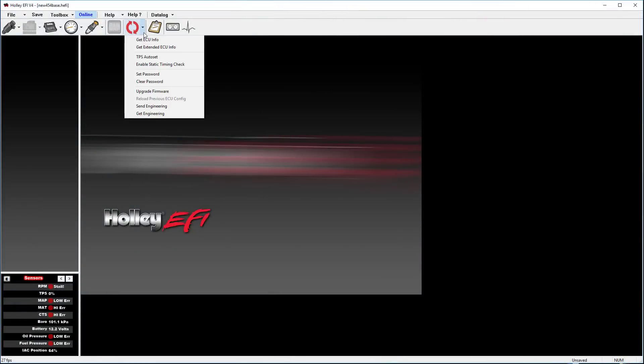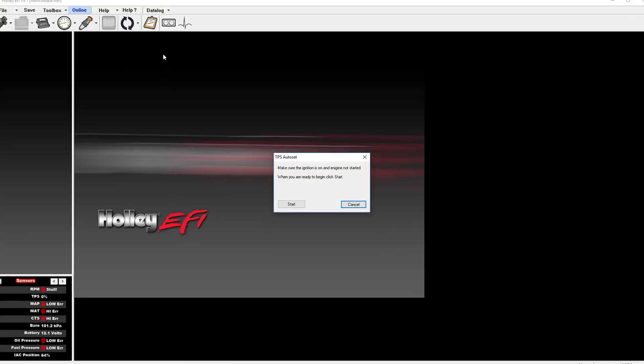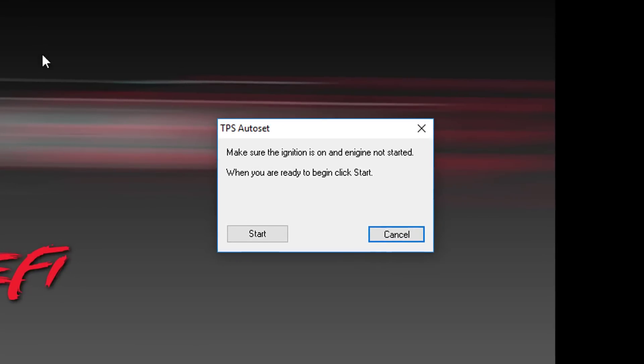You'll perform the TPS autoset by clicking on your sync drop-down and going down to where it says TPS autoset. Select TPS autoset and follow the prompts on the screen. In this case it'll tell you to make sure that the ignition is on but not started.